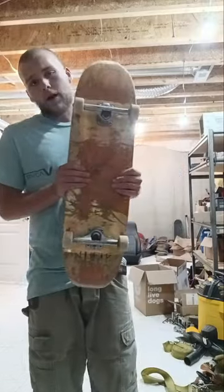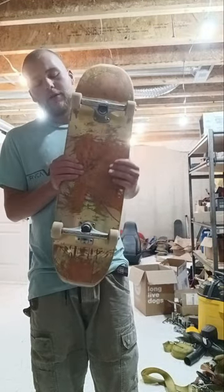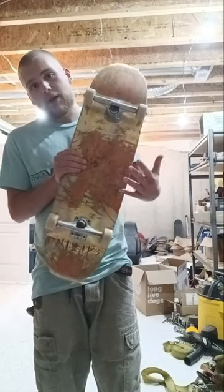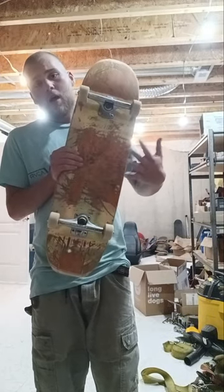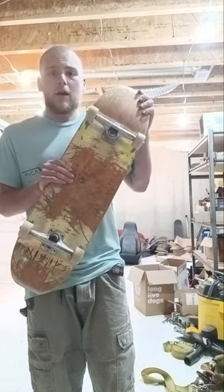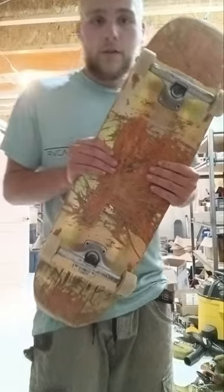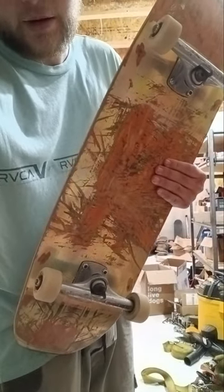What's going on YouTube? Justin here, back into the game with another video. Today, before I decide to swap my trucks onto my new Thank You deck, I'm going to be giving my final thoughts and impressions on the 8.75 football shape Frankie Villani hollow foil bat deck from Primitive. Without further ado, let's go ahead and bring you guys along and I'm going to explain about it.